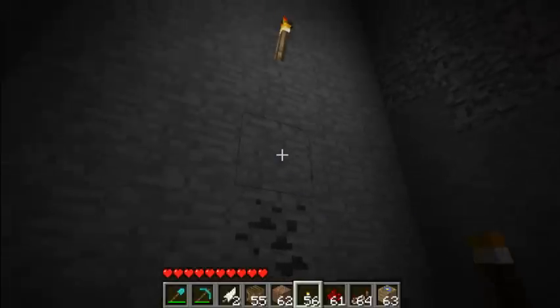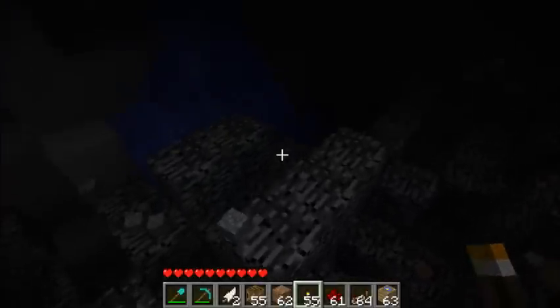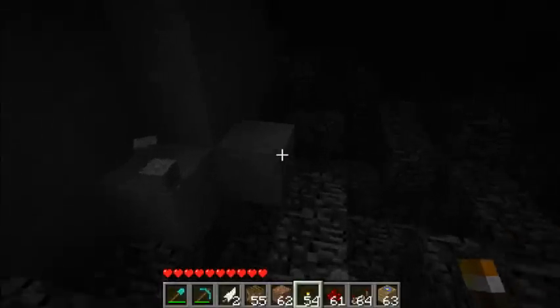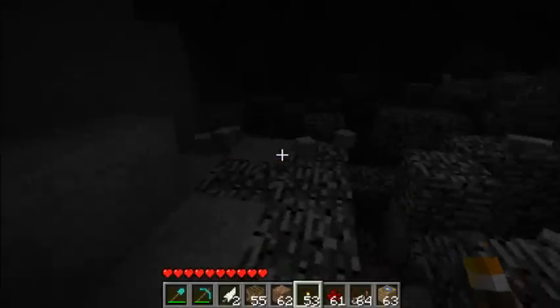Here we are down at the bottom. Oh my goodness. Well, it's a good thing I wasn't down here. Good thing I got out of here before it blew up.